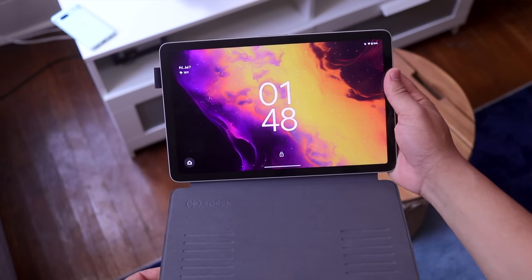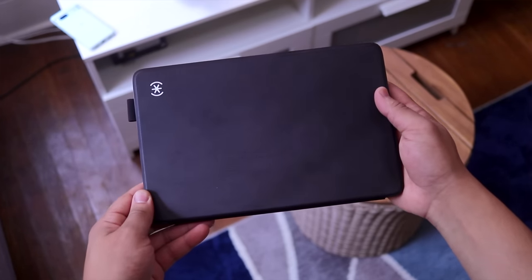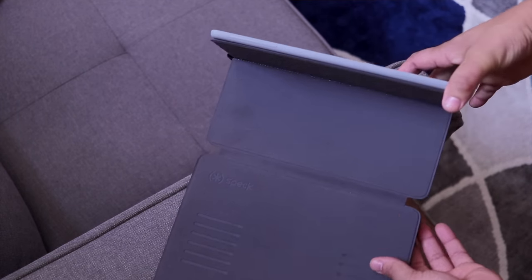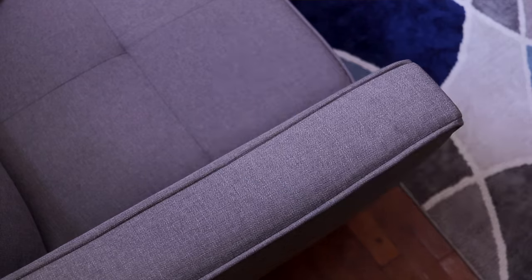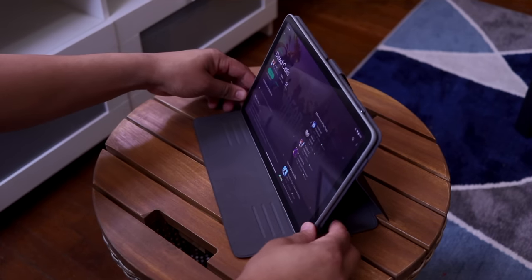The next case I want to talk about is the Magfolio Case by Speck. Personally, I find this one to be the most interesting of the bunch, and to me it was designed for the ultra-minimalists that want something sleek and aren't too concerned about protection. The Magfolio doesn't have an actual case portion to wrap around the tablet — what you get is a little felt slab with magnets that attach pretty firmly to the Pixel tablet itself, and you're expected to close it up when not in use or use the various notches inside to prop the tablet up. You do get multiple angles, and I find them to be serviceable for most needs.